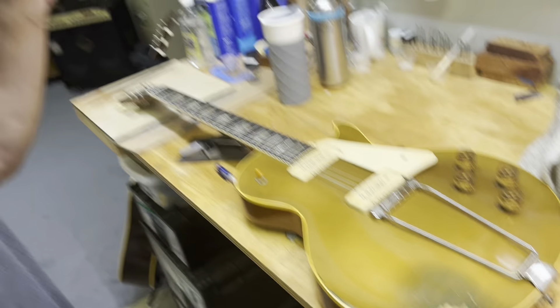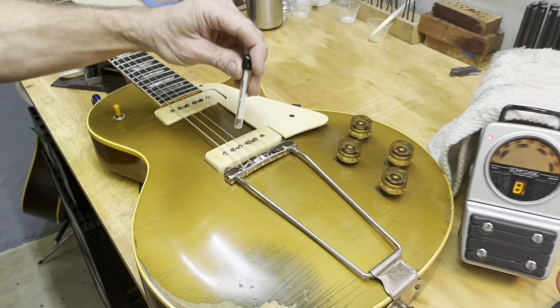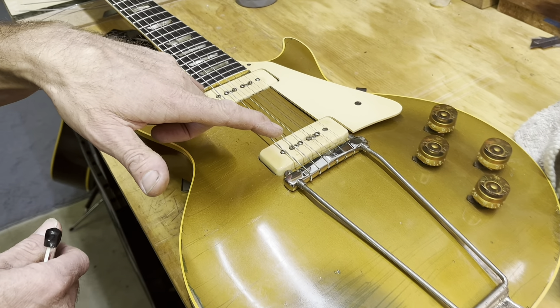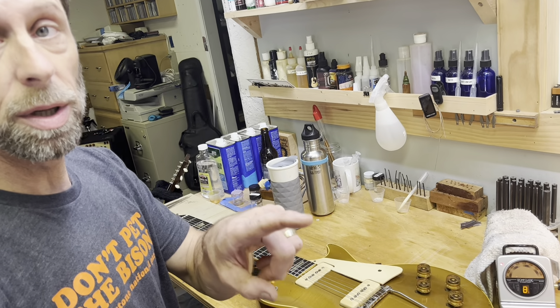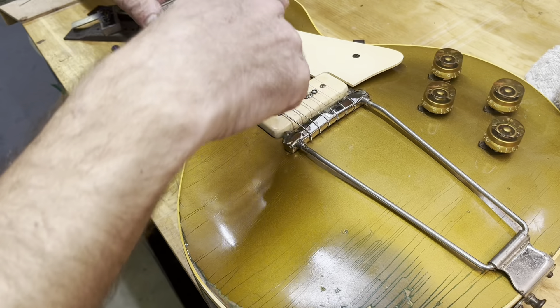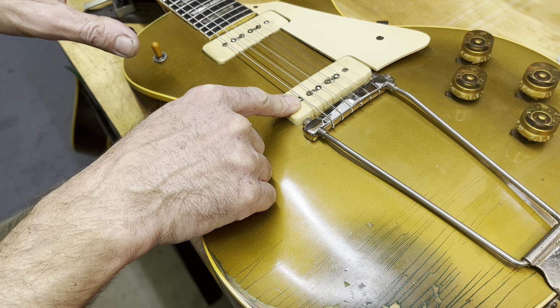So the original wiring — this is very interesting about these. Magnetically, they're both north. Now when you put it in the middle, you would get that out-of-phase funk sound you don't want to hear — unless you're a Peter Green fan. The reason you get the weird phase sound has nothing to do with the magnetic polarity; it's about the way they're wound. Electronically, this one was wound opposite of this one.